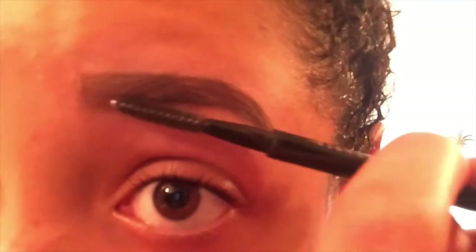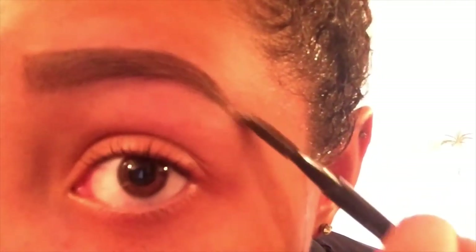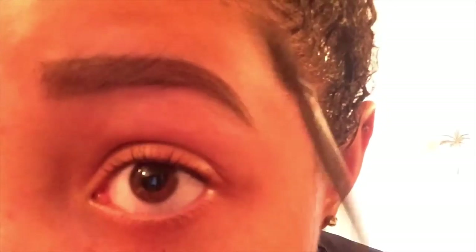Brush through brows again with a spoolie to blend out the color and soften any harsh lines. To set the look, comb through brows with a brow gel.